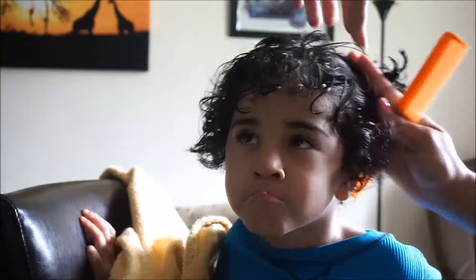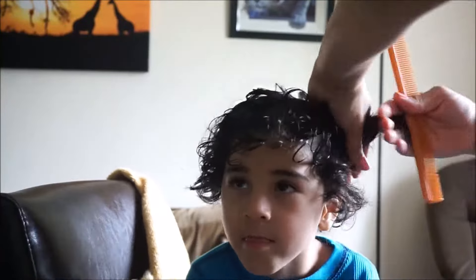Here he is with the final look — as you can see the hair by his ears is a lot shorter. Maybe because he's getting older his hair isn't curling as much close to his ears, but no worries — once we style it with some good gel products or cream it will look fine.